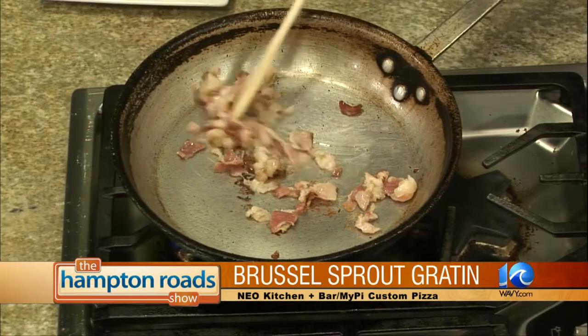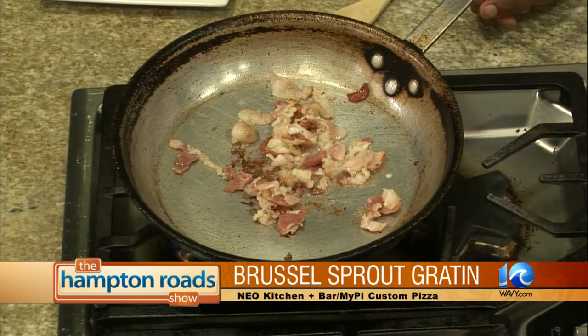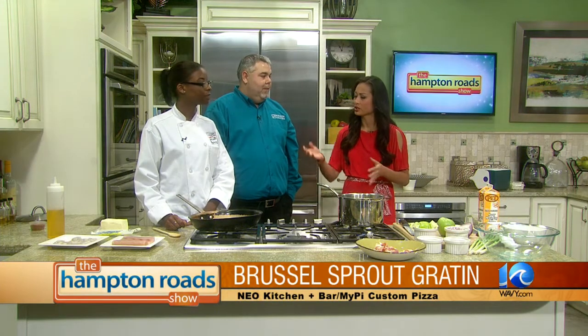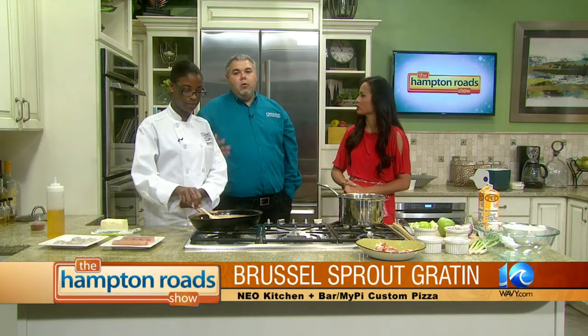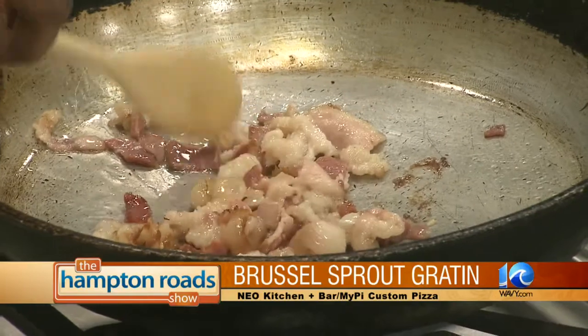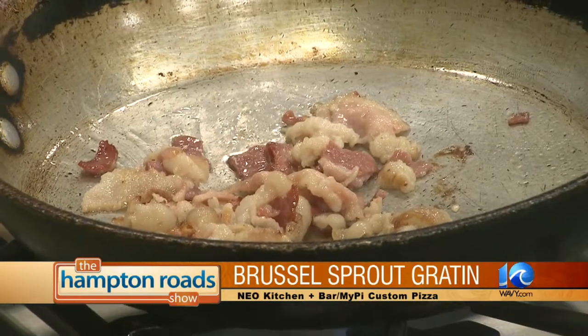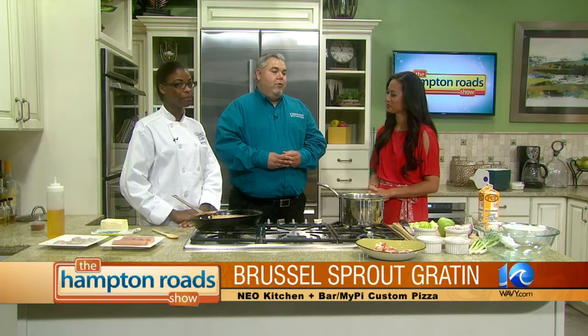That bacon's smelling really nice. After we sauté the bacon, we'll be adding some of the other flavors. Once we combine everything, we bake it in the oven for a few minutes and when it comes out, it's ready to eat. Tell me about this competition where this is the award-winning dish. When Paragon came to the Tidewater area, they wanted to make a connection with the community and give back. In the City Center complex is the Culinary Institute of Virginia, so Paragon provided scholarships to the Culinary Institute in exchange for a competition for different unique dishes.